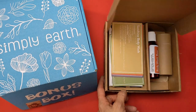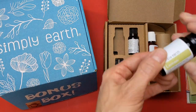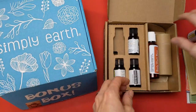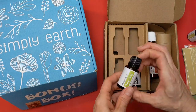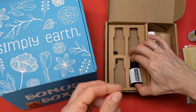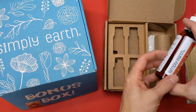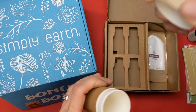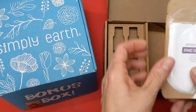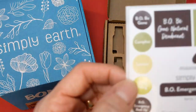Let's take a look at what is in our recipe box for January. First, your four full-size oils: you have lemon, camphor, ylang-ylang, and a blend called B.O. Be Gone. These are all 15 milliliter bottles. You also have a body wash base, a cardboard tube for a natural deodorant, and the zinc oxide to make that natural deodorant.